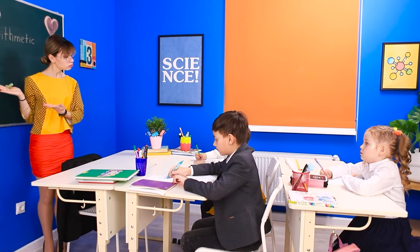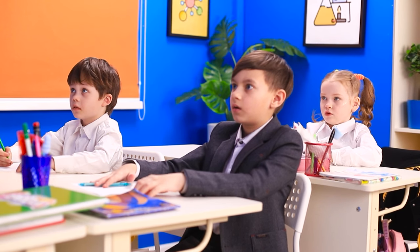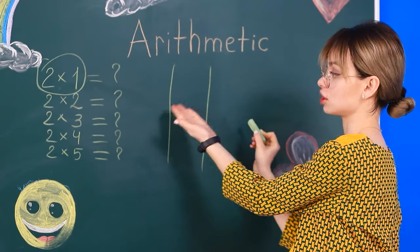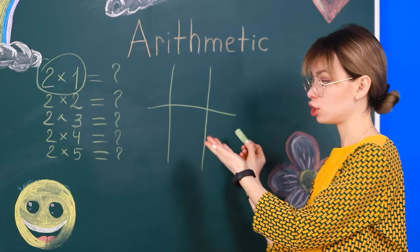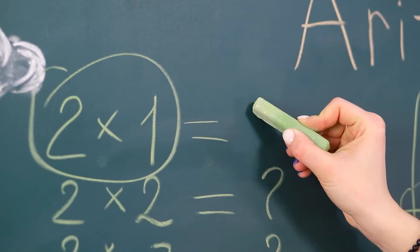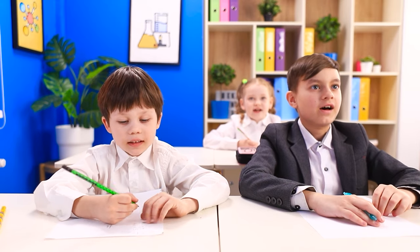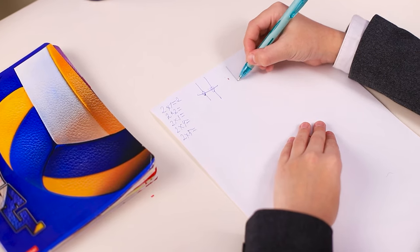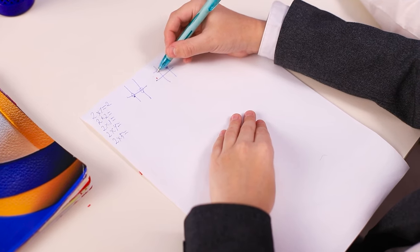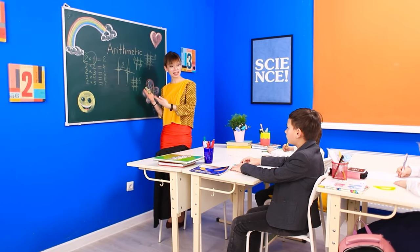The multiplication table seems so difficult — impossible to memorize! But Miss Ashley can make it simple. Take the first example: draw two vertical lines and one horizontal line. How many intersections do we have? That's right — two! There's our answer: two times one equals two. Every kid can do their multiplication table now. What's two times two? Two vertical lines, two horizontal lines — we have four intersections! The answer is four.